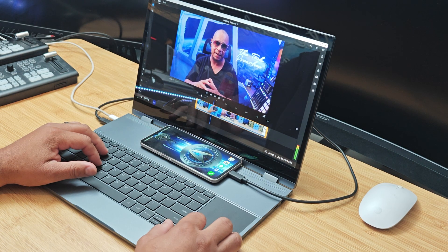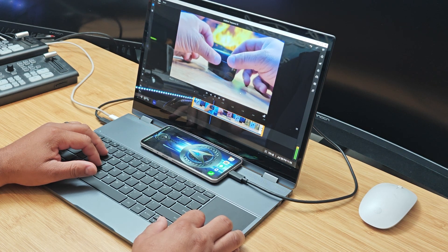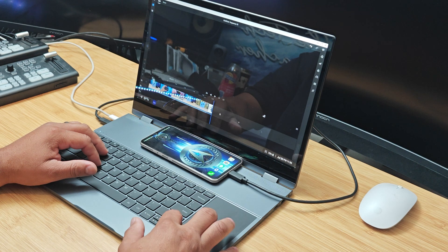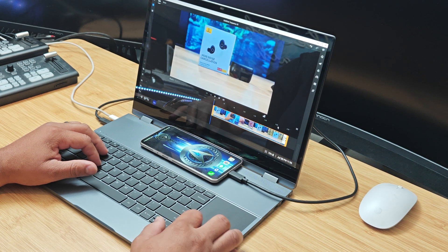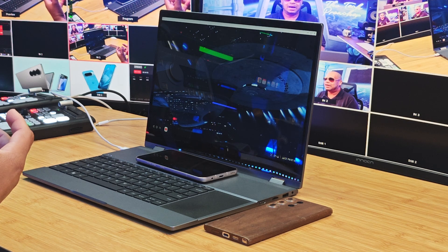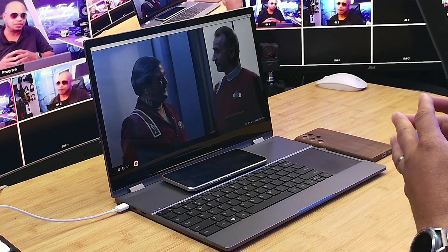Now let's talk about some cons. First, the lab dock is not a computer — you have to connect something to it for it to work. Second, the display glare is definitely something I noticed outside of the studio, especially at a coffee house. And lastly, if you're going to use the wireless capability, there will be some latency. I would recommend plugging it in via HDMI or USB-C. Plugging it up is always the best option.